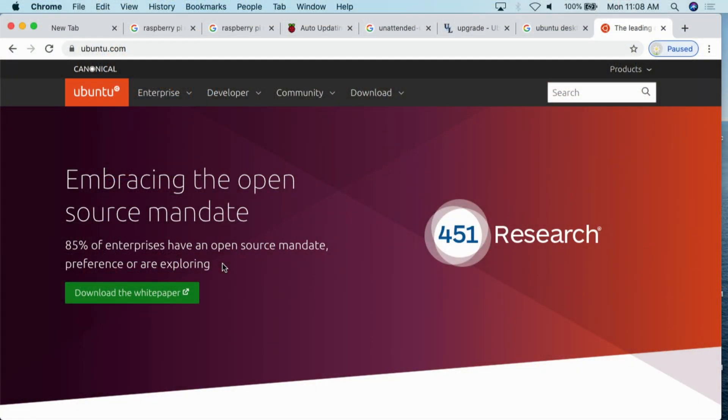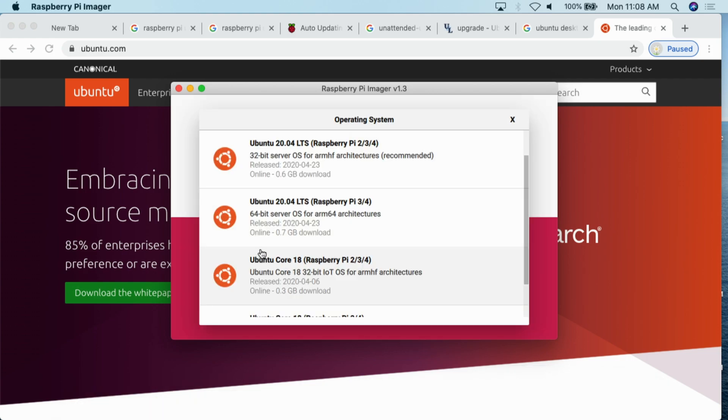I'm going to do a full class on this on EliTheComputerGuy.com, but to get this working, basically what you do is first install the Ubuntu server operating system. When you go to the Raspberry Pi installer you can get the option for Ubuntu — this is Ubuntu 20.04 LTS. After you've done that, you run: `sudo apt-get install ubuntu-desktop`. That installs the desktop. It's a little quirky initially, but after it's installed you get the full desktop working.